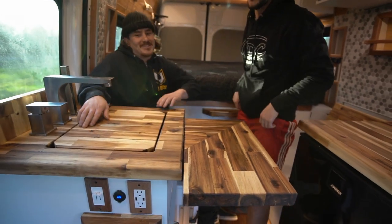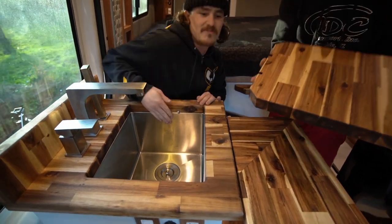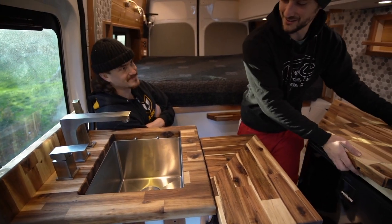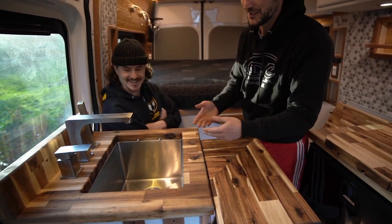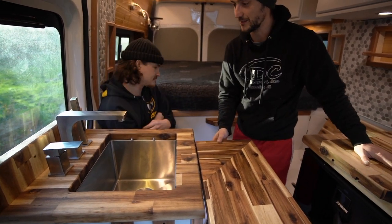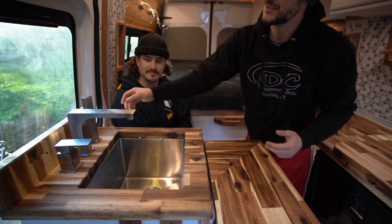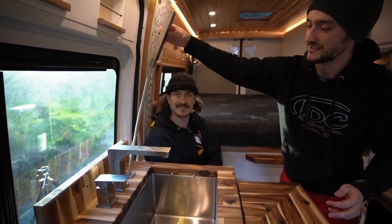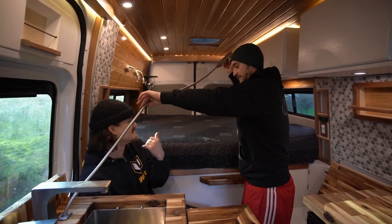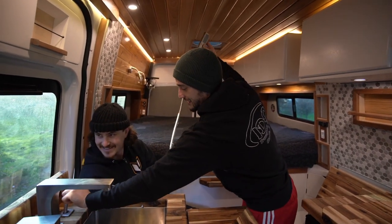This acts as a cover and a secondary butcher block extension. Here we have a deep farmer sink with little side supports to keep it from falling down when you're on the road. It works as both a kitchen sink and a shower - the wand is extendable by a lot. You can even extend it all the way to the bed area if needed.